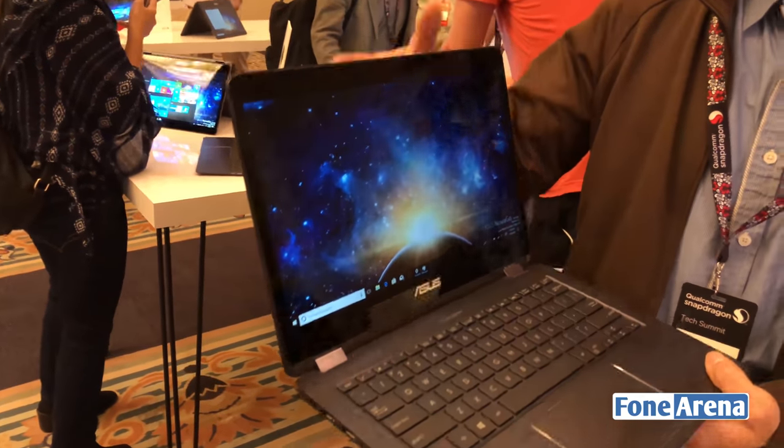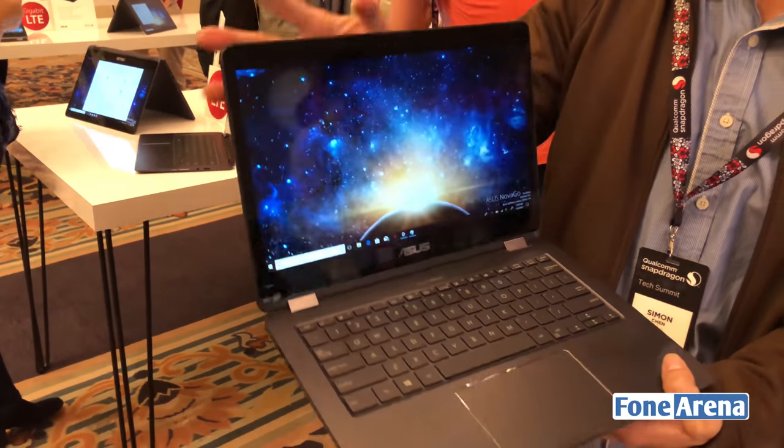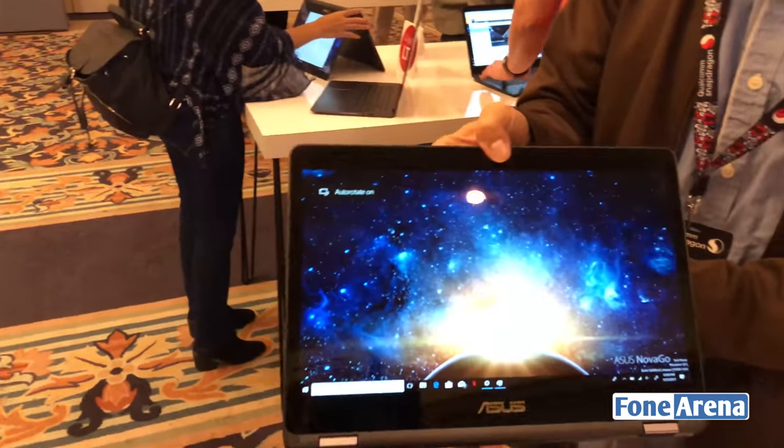On the design, we are providing something very special — it's a 2-in-1, so it means you could use it in laptop mode and also switch to tablet mode.